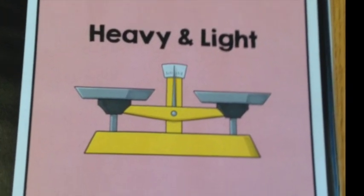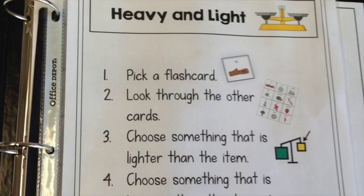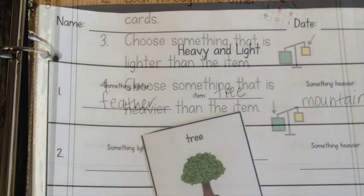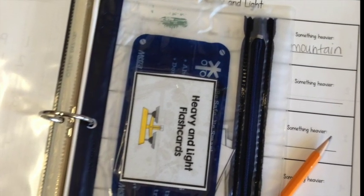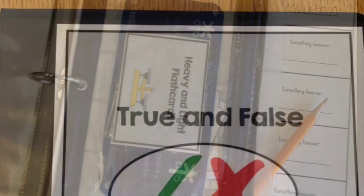Next is working on heavy and light and comparing objects — I love this center. Students are going to pick a flash card of a common object and they're going to have to write something lighter and something heavier than each object. You can store all flash cards in a pencil case like shown here.